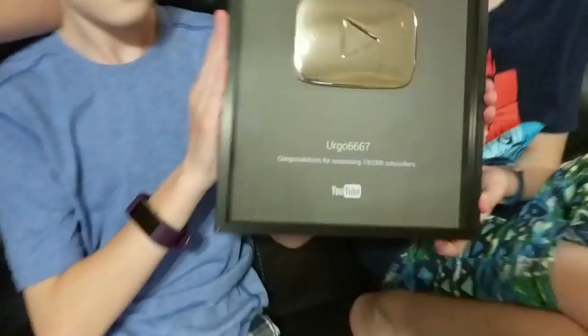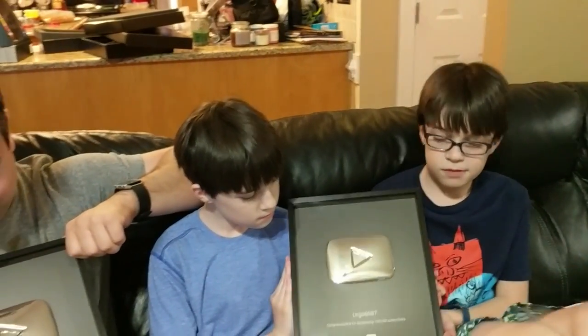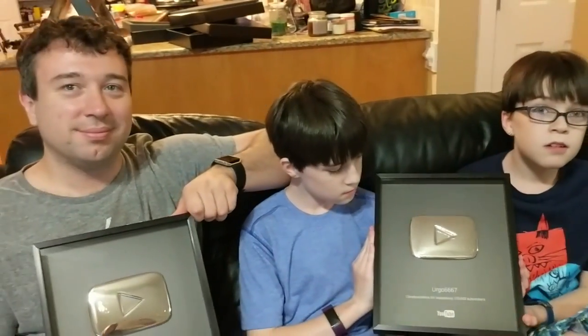Oh yeah, for sure. And they probably know who Ergo6667 is too. Anyway, it's definitely an honor. Just so you guys are clear — these are not Our Twin Life ones. We're still working on it. But if you haven't subscribed, please subscribe so you can help us get one of these awesome things!